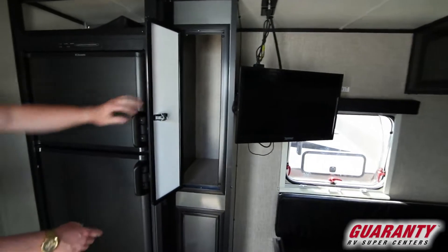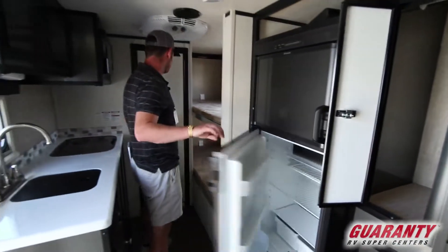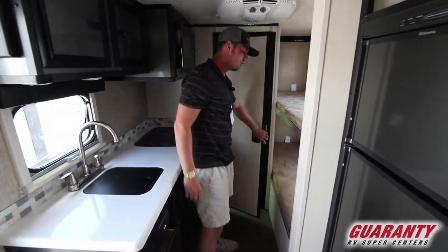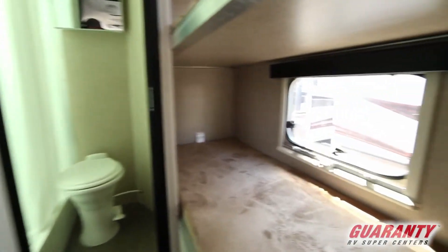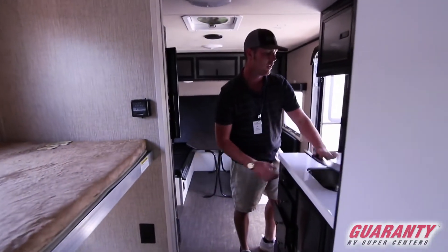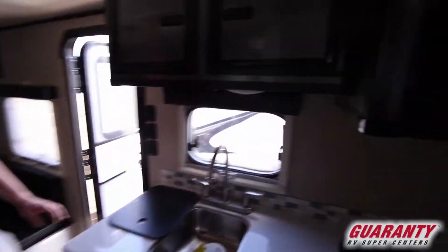You'll get nice cabinets, your fridge, your freezer, your twin bunks, and your bathroom in the far back. You do have plug-ins also for your bunks. You've got the full AC and heat system in here as well. The upgraded windows on every single one. And you're going to get a small sink and then a two-burner stove on that side.